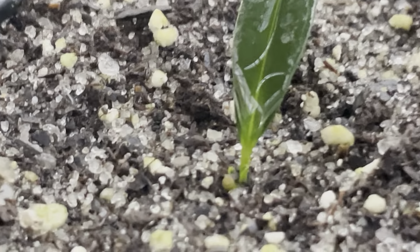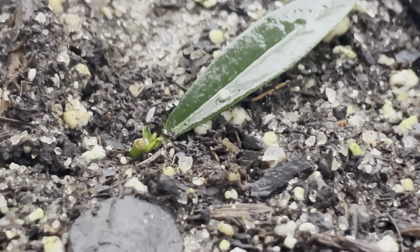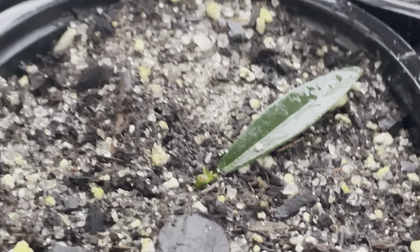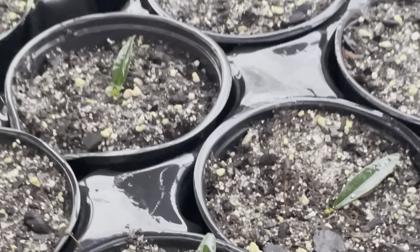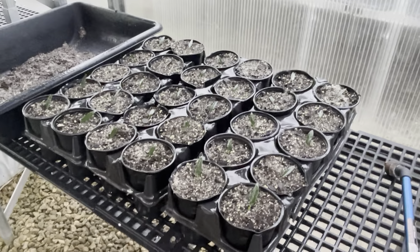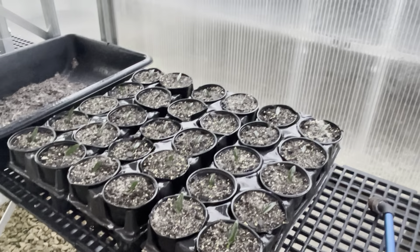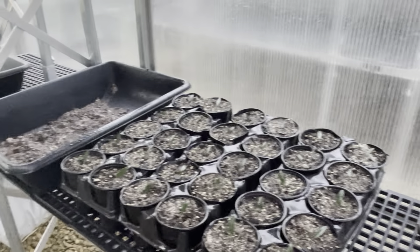They're in a bunch of them. I'll just kind of keep scanning through. You can see all these are developing new shoots. So I think it's quite possible that we're going to get all of these. That's pretty good — I'm happy about that. Again, just trying to preserve this very rare plant.